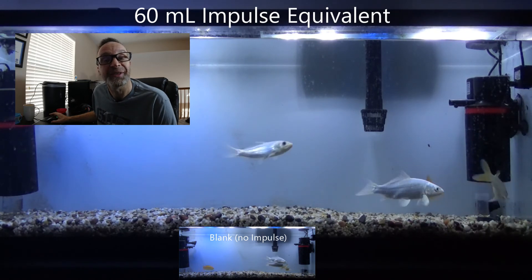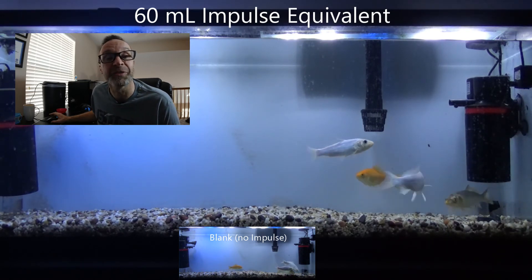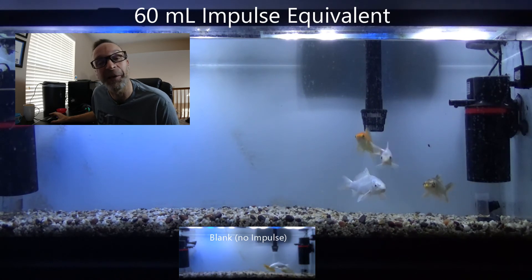Here is the 60 milliliter dose — that's 100 times stronger than the first dose. Let's see what happens.